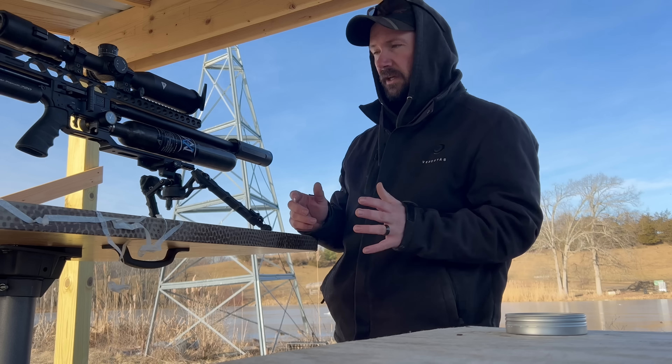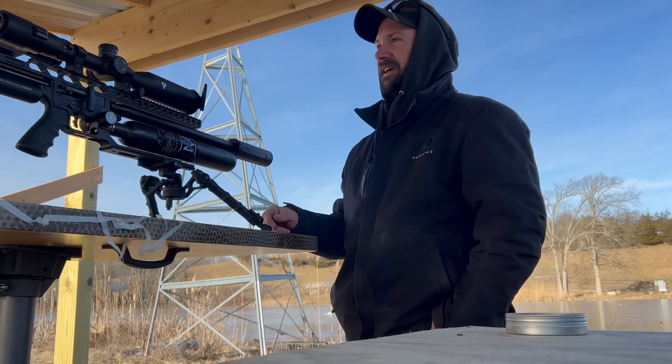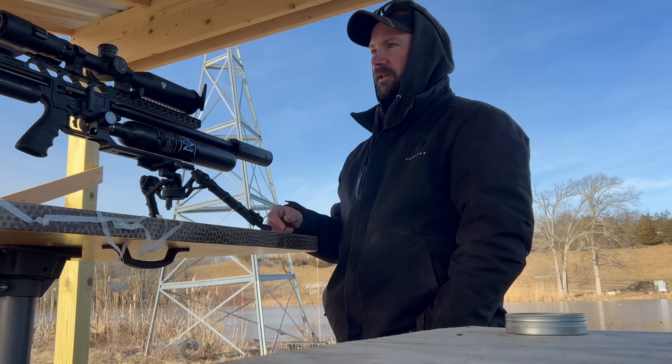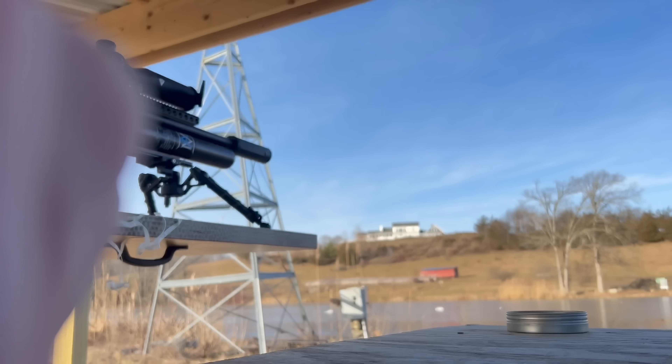I'm not here to just push FX rifles — I'm here just practicing. But if that doesn't make you a believer, I don't know what does. It's incredible consistency. Let's go over the gun a little bit in terms of what's on it.